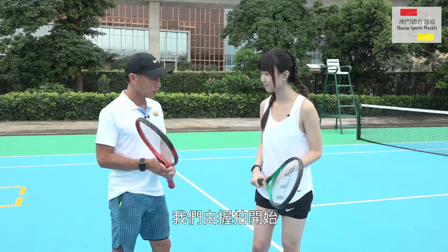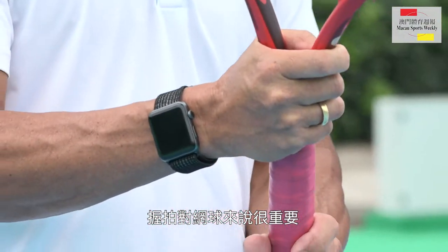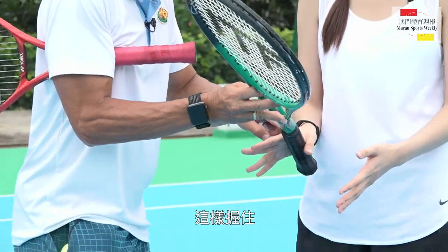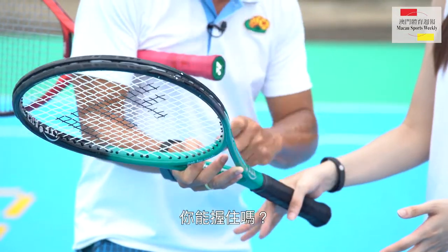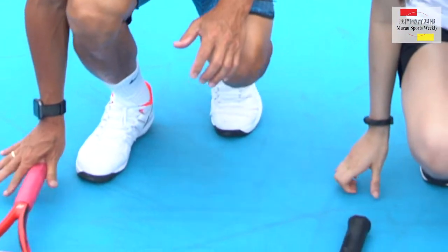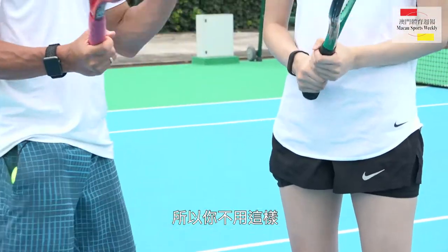We start with the grip, so grip is very important in tennis. So if I'm going to teach you how to do it, it should be like this — this is your forehand, from here and here. Okay, can you grip it? Okay, so if you forget, you can just put it down. It's easy, it's more easy, so you don't have to think about it.